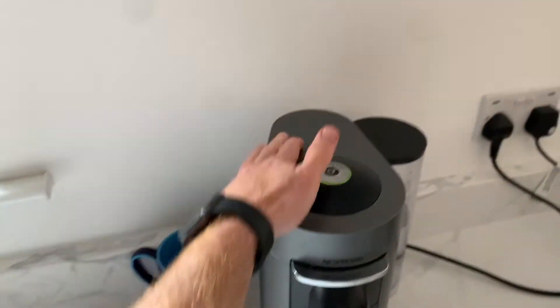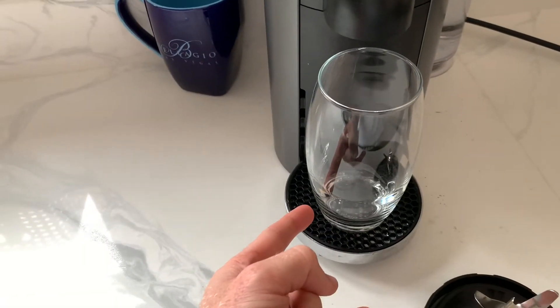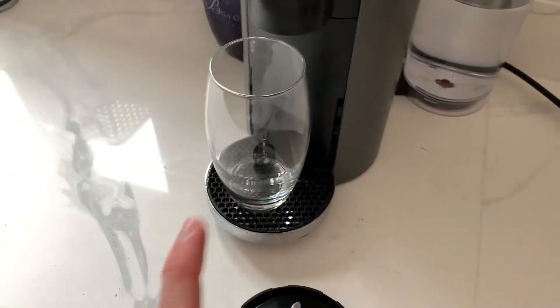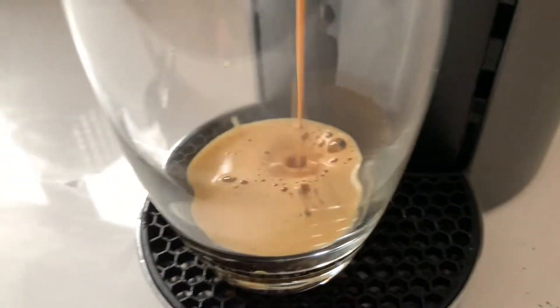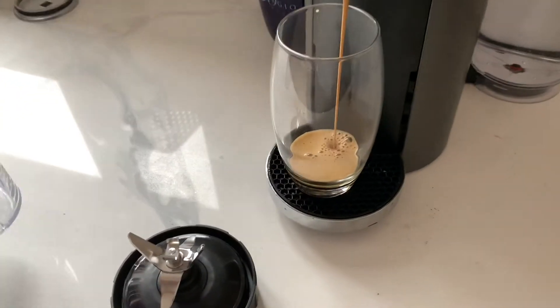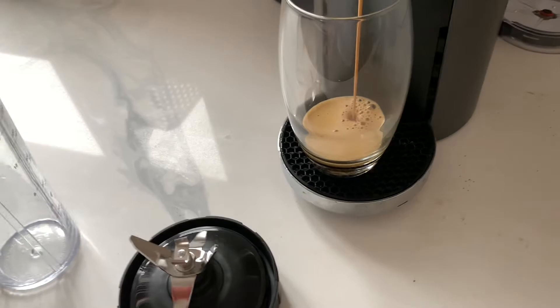First things first, I am using my espresso machine here to make a double espresso. So that is going to get made in here. Then I am going to be making in this cup — this is going to get some ice, some protein powder. Coffee is going in there. Let me show you the ice and the protein powder.